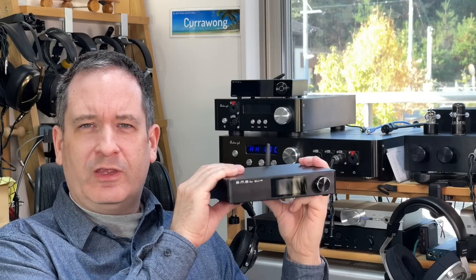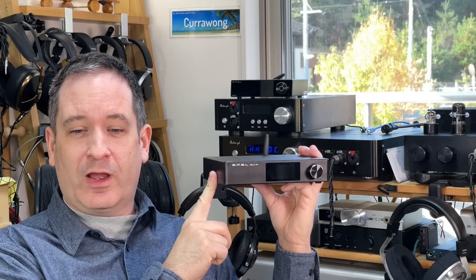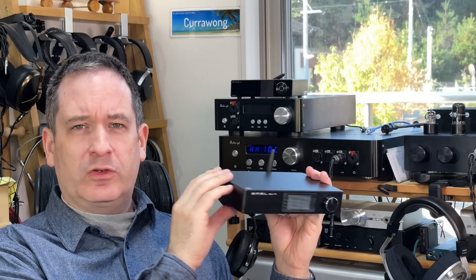If you saw my M200 review recently, this is not actually that radically different to the M200, except it uses a Sabre DAC chip rather than AKM. Let's have a look at some of the functionality.